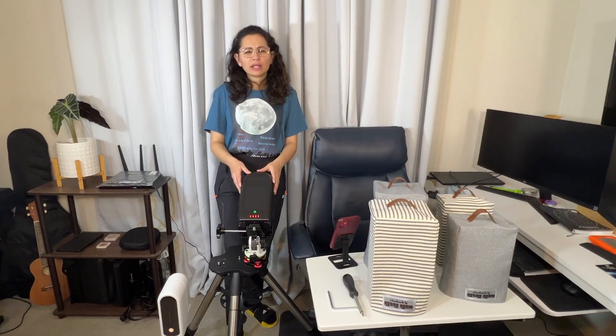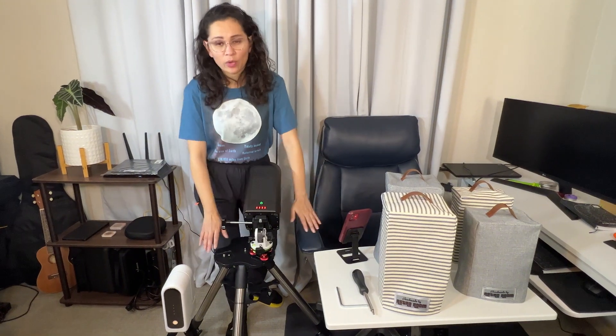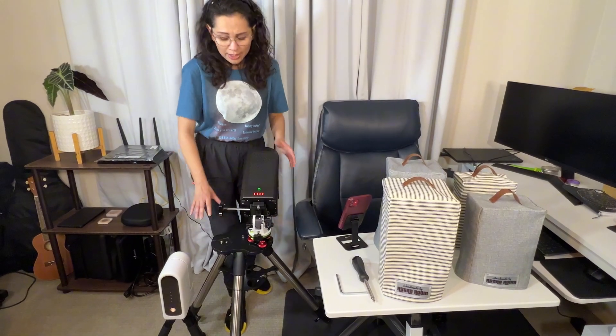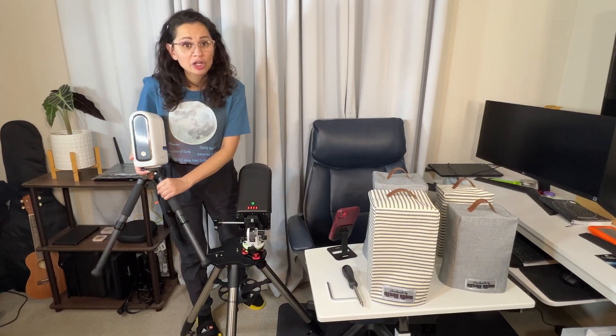One more thing to keep in mind: since this is just for demonstration purposes, most likely your tripod will be a lot higher than this — you're not going to want to have one this low. I'm using a Celestron tripod that I already have for another telescope, since I believe it's going to be a little bit sturdier than putting my S50 on the stock tripod.